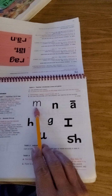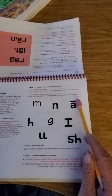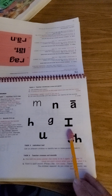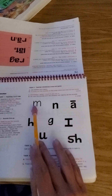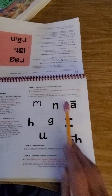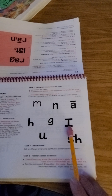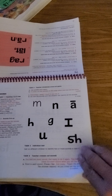Here we go. You first. Sounds. Oh. Check. There you go. Together. M, N, A, M. Again. C, A — because it has the hat on top. H, G, I, U, SH. I, A, A, A. There we go.